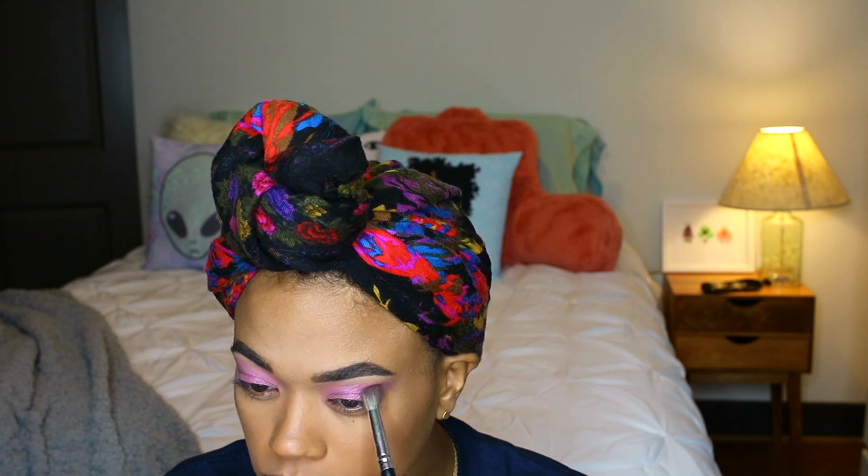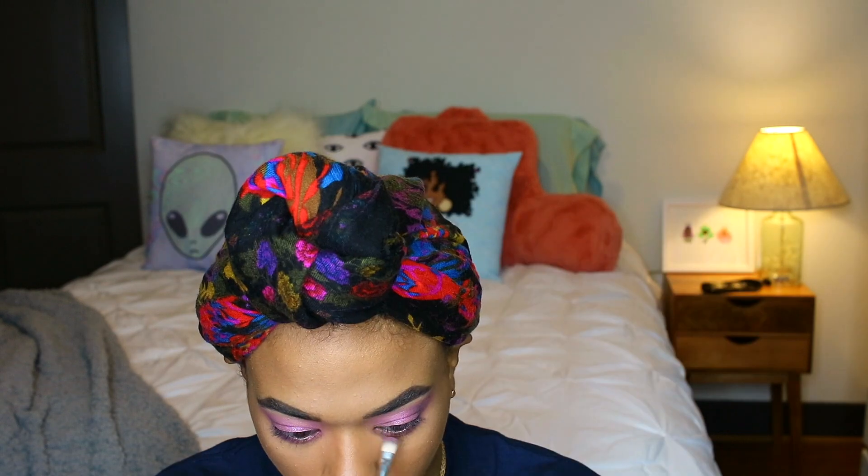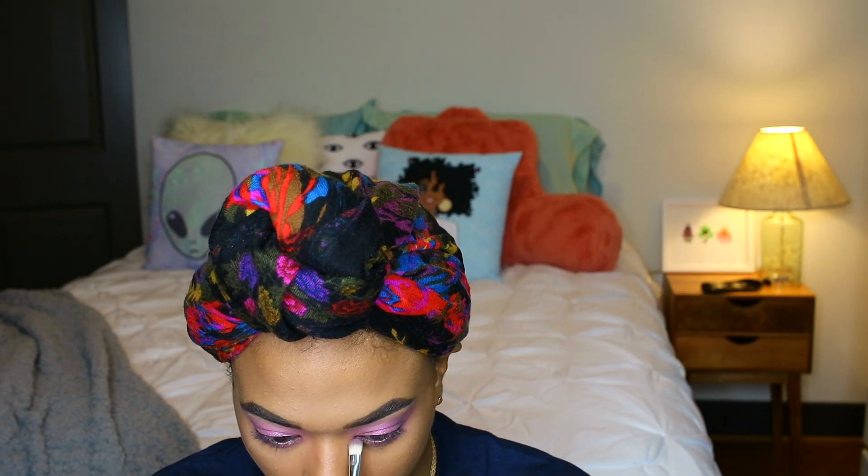I take a lighter shimmery pinky color and place that on the center of my lid using my pinky finger — it's just easier than using a brush for this part. To deepen the outer V area, I use a shimmery darker purple color to give the eye some dimension, then blend it out with the crease color. For the lower lash line, I run the pinky fuchsia color all along it, keeping it low and blown out, then use the lighter shimmery color on the inner corner.